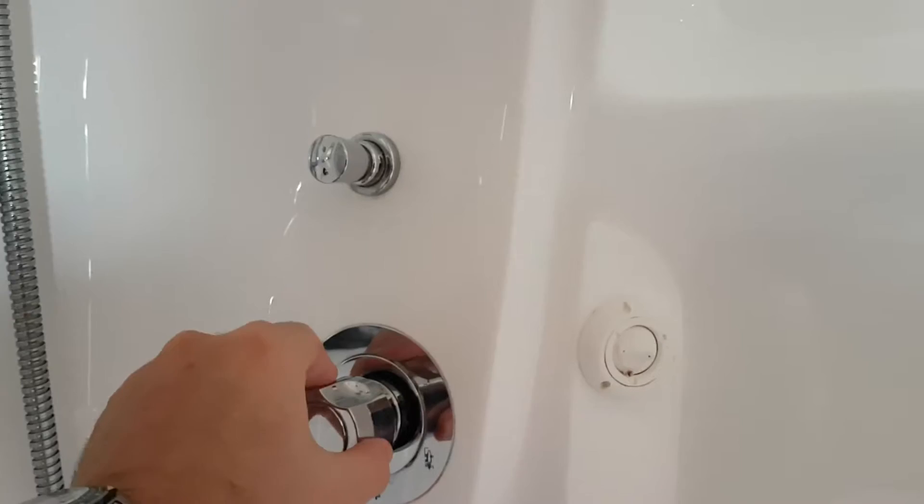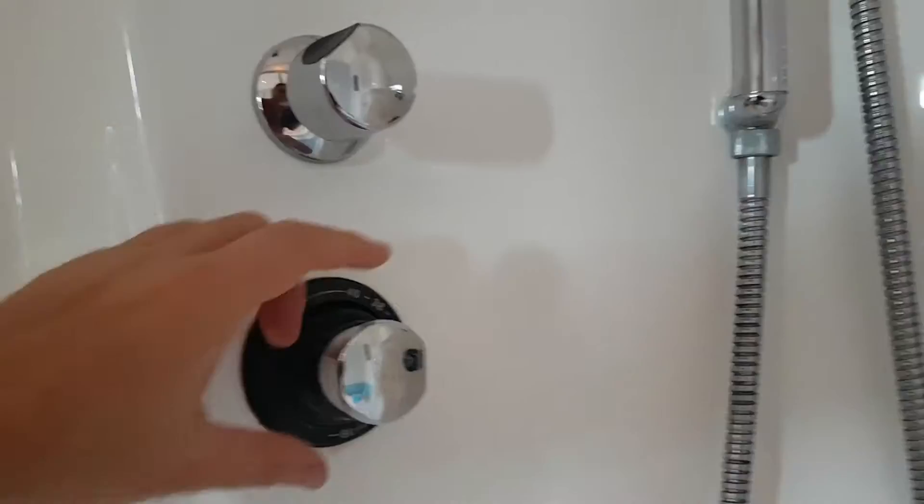Once inside, the controls are very straightforward. You have a dial which adjusts the water flow from the central top spout to the handheld to the jets on the sides. You'll work that out very quickly just by turning the dial and seeing what happens.